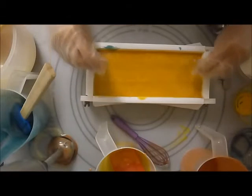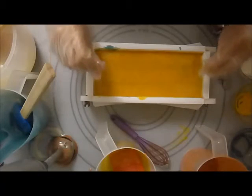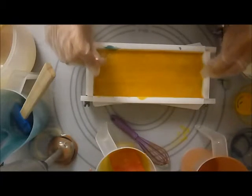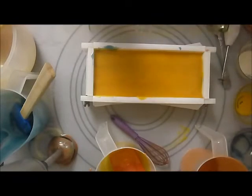Now I'm going to go across, up, across, up, across, up, across. So that's it. Now I'm going to swirl it around.